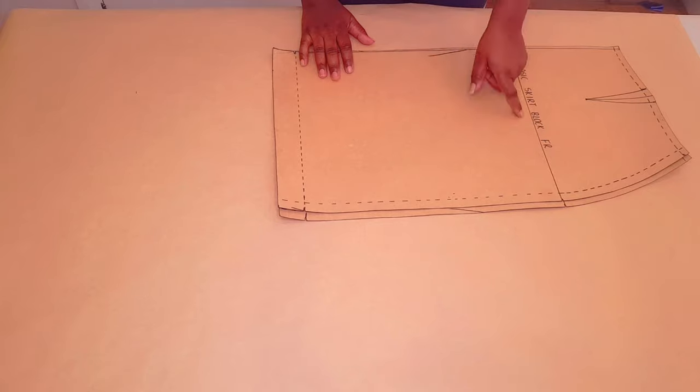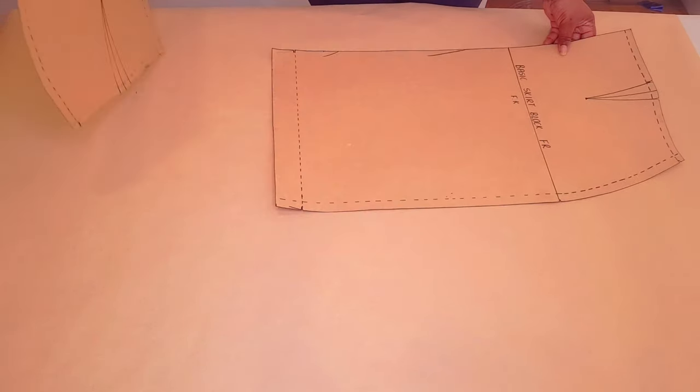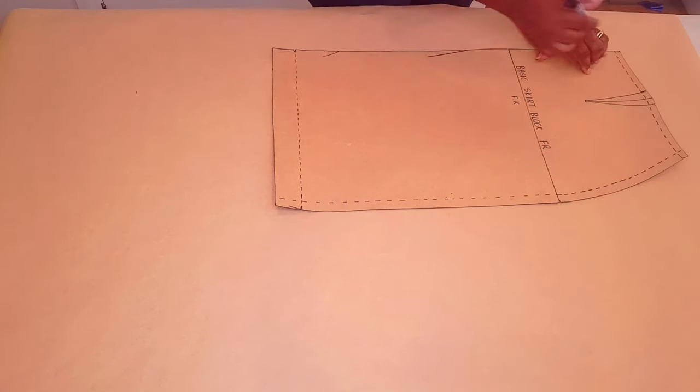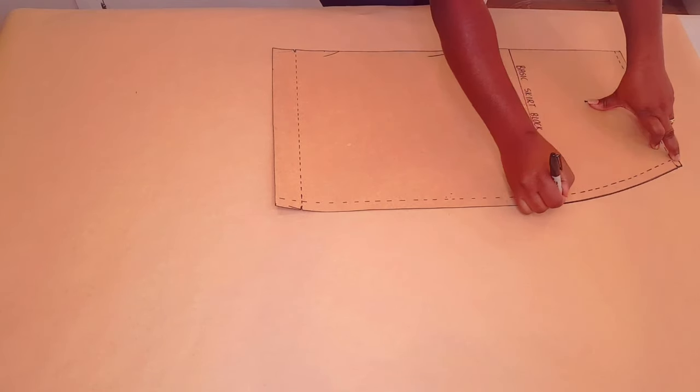You will need your basic skirt block to do this. I've got a tutorial on this channel on how you can make one — I'll leave a link in the description below and the link above as well. Starting with the skirt front, trace around your block as usual, making sure to mark your notches and the dots.